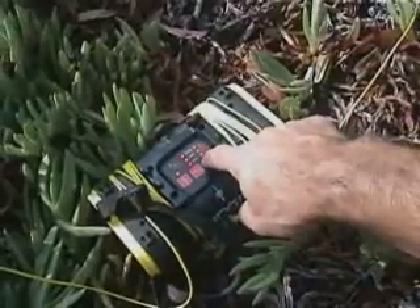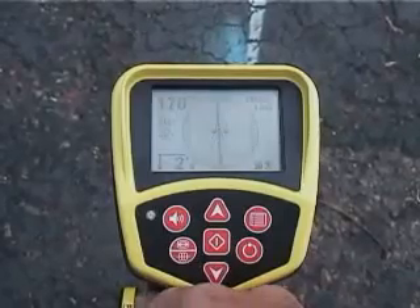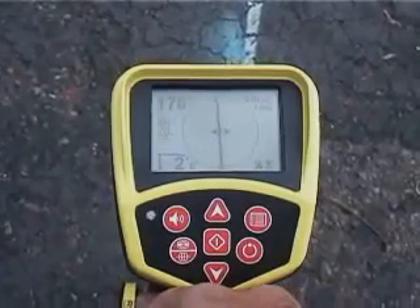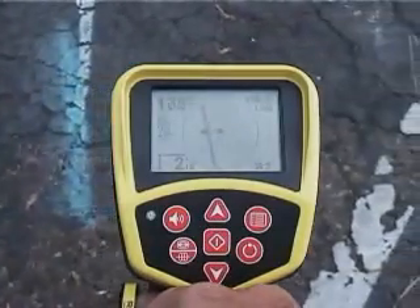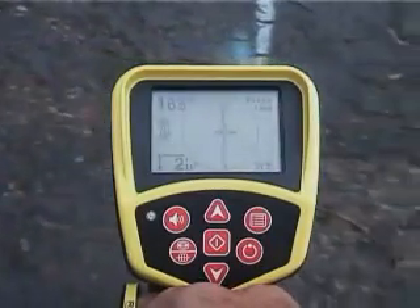Now we'll turn off the transmitter and switch the receiver to passive mode. As you can see, we're getting a signal reading that's just as usable. This powerful feature makes passive locating a viable alternative for more than just power cables.